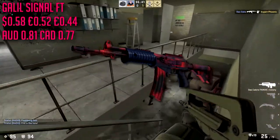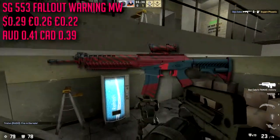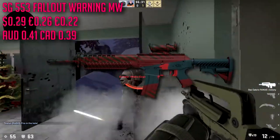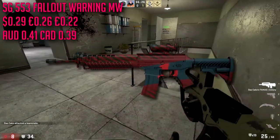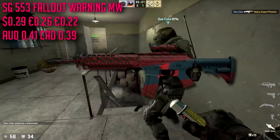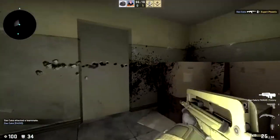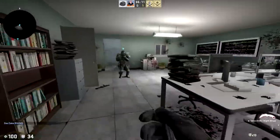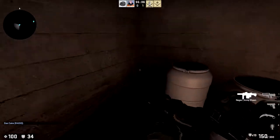For the SG553 we're gonna be going with the Fallout Warning in minimal wear condition, only running us about 29 cents. Kind of like our AUG, it's our only choice as far as a cheap reddish skin. Nonetheless it looks pretty cool and I'm a big fan of the Cache collection in general so I like it. I don't really use this gun a lot, or the AUG a lot, but I should because that's like the new meta. I'm just now getting back into CS:GO.